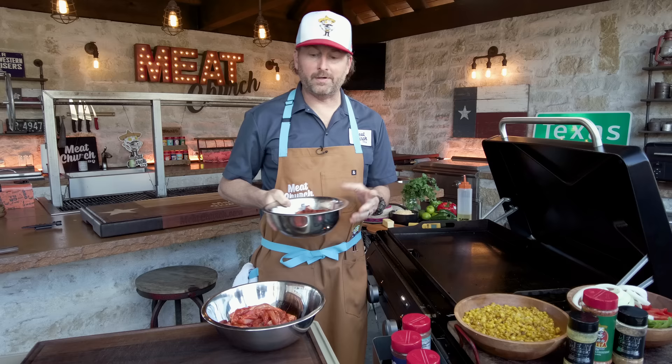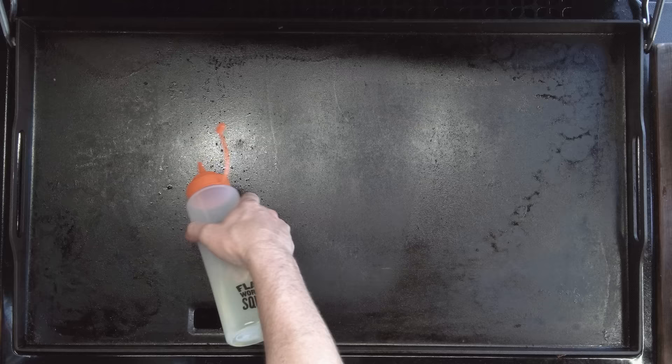I cut it into strips against the grain. With fajitas, you want to cut the meat against the grain because it makes for a more tender bite. If you've ever had fajitas that are super chewy, that's because somebody probably cut with the grain. We're just going to dump this on — still at medium heat — and I'm going to go with a little oil. You can do butter; I prefer oil for this.